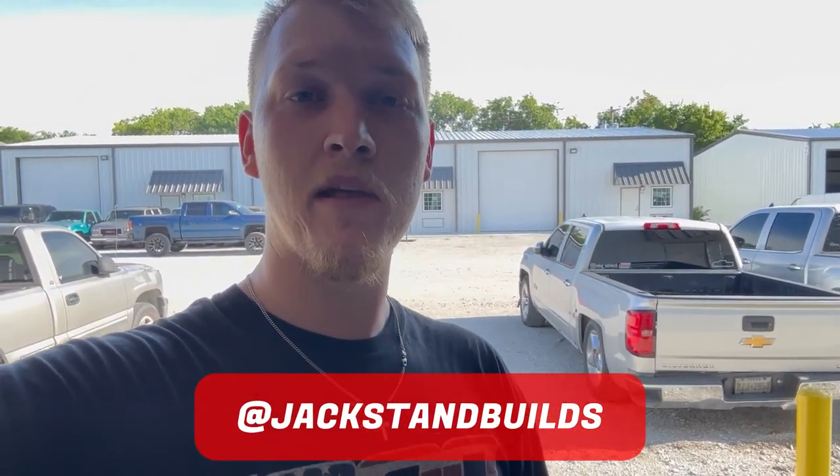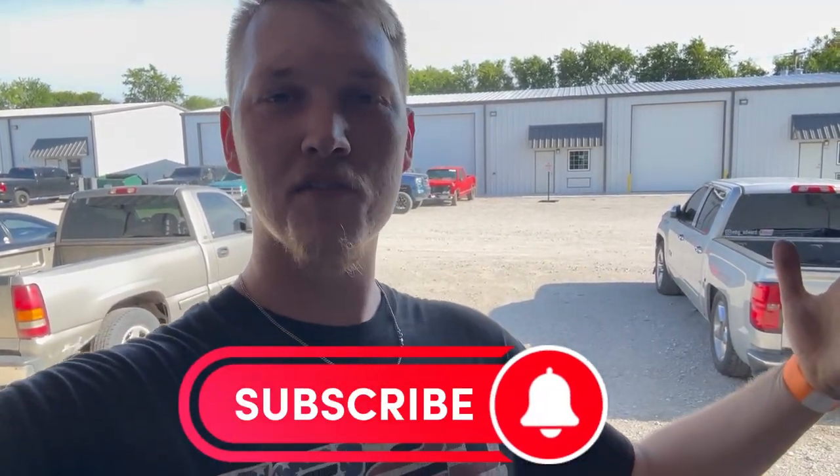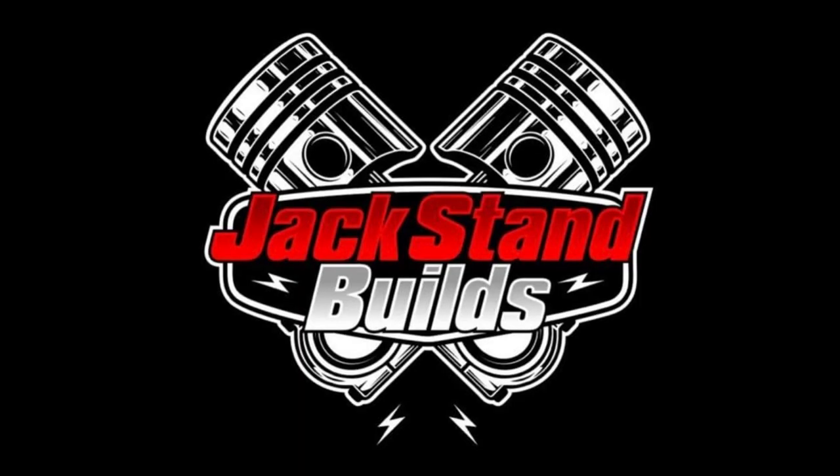Thank you all for watching. If you liked that, hit me up — I can do it to your Corvette too, or whatever car you have. Make sure to follow me on Instagram at Jack Stand Builds — you can message me there to get a quote for any work. Make sure to like and subscribe to the channel. I appreciate it, guys. I'll see y'all later — peace.